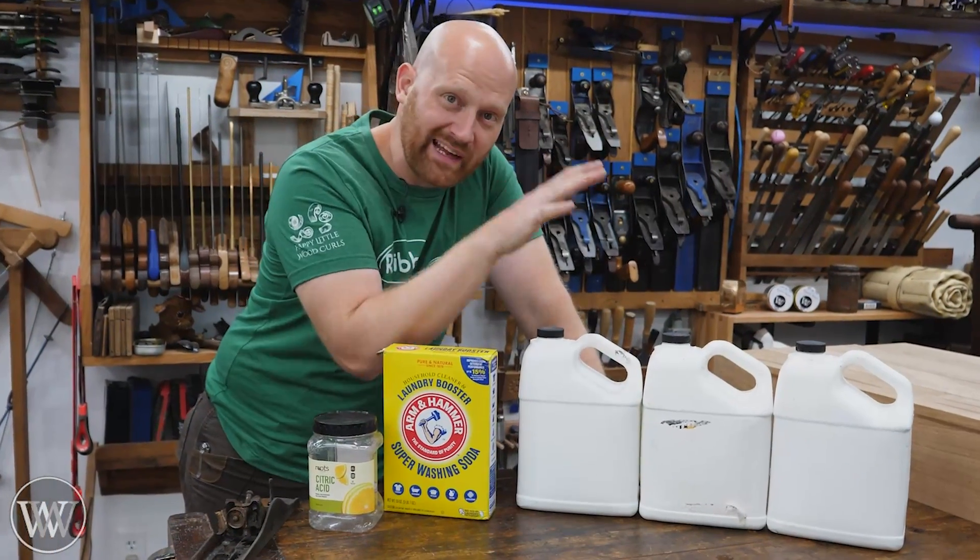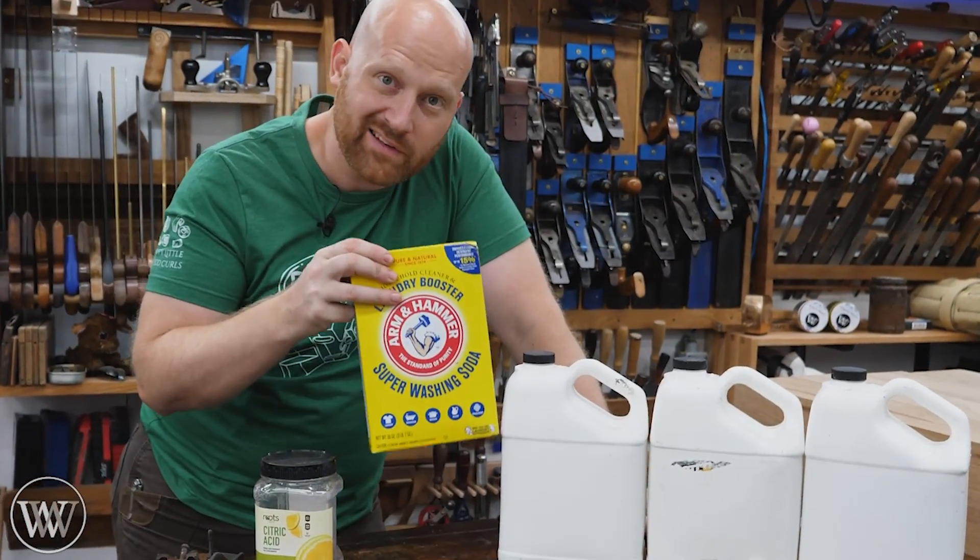Hey y'all, I'm James Wright. Welcome to my shop and today we're making a rust removing solution on the cheap. Let's dive in.